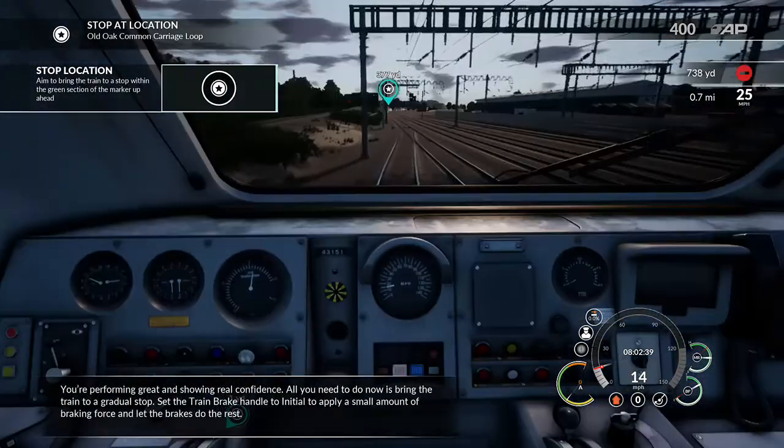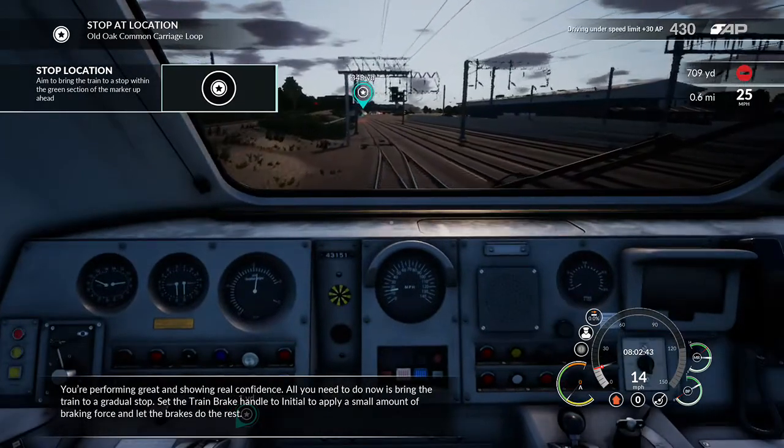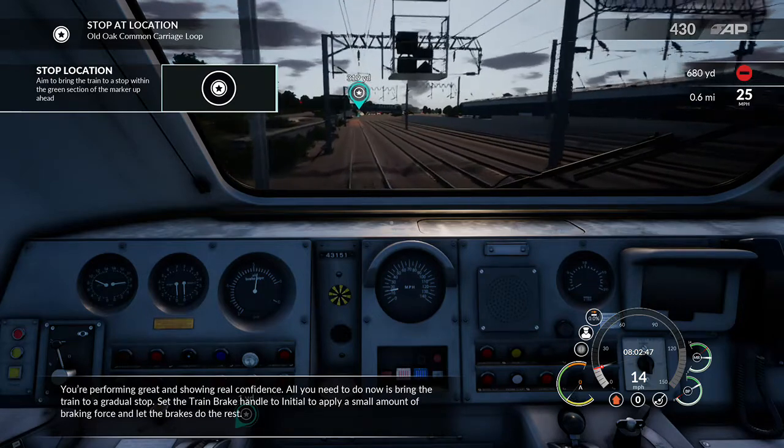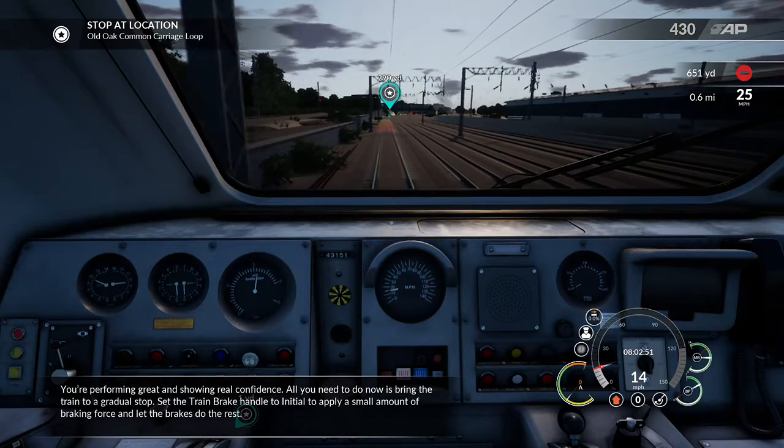You're performing great and showing real confidence. All you need to do now is bring the train to a gradual stop. Set the train brake handle to initial to apply a small amount of braking force.